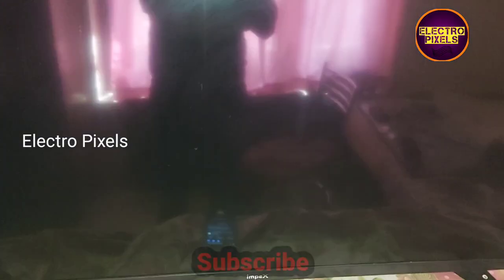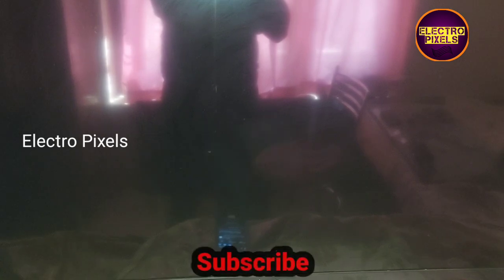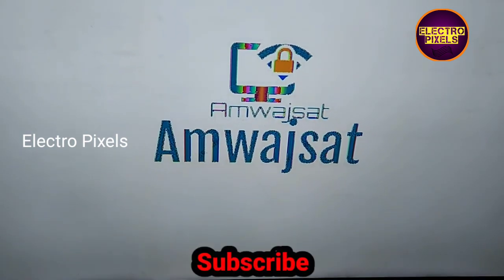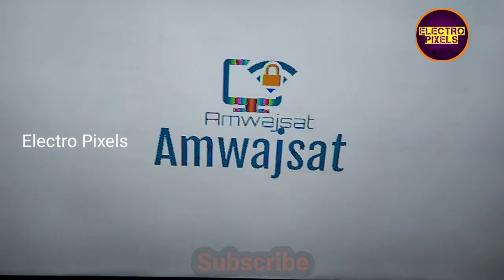Here you can see the update is almost complete. After completing the firmware update, the TV restarts automatically. Here you can see the TV logo has also changed — we can easily change the TV logo back to the previous one, so it's not an issue.